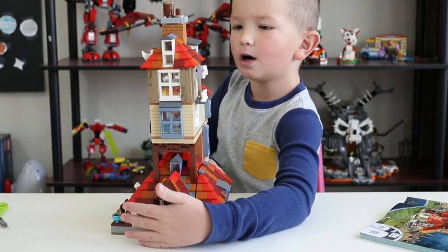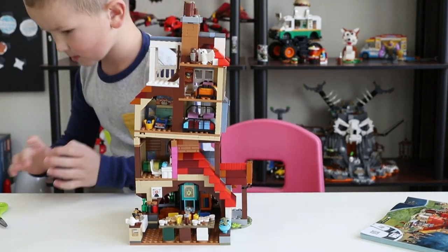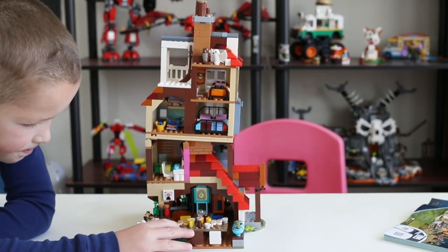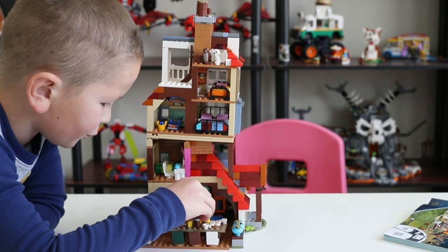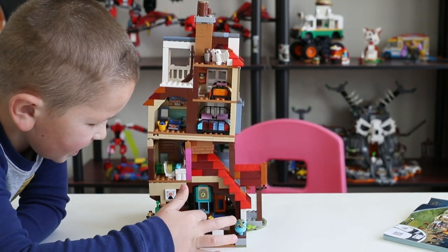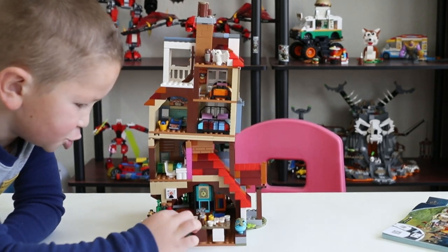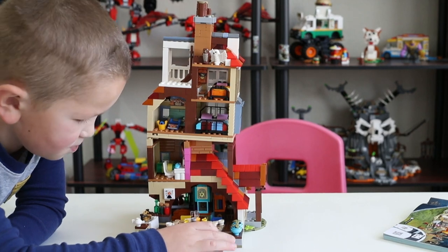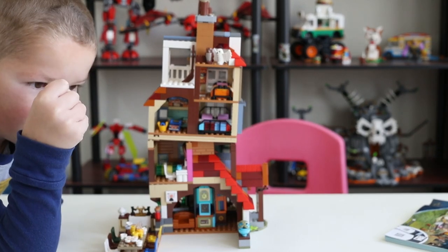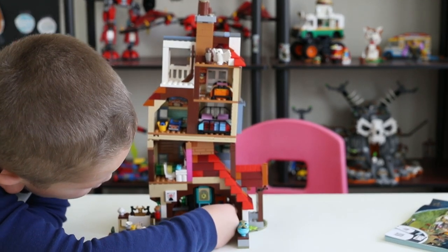Now let's go to the most detailed and awesome part of the set — the inside. Starting from the bottom, over here we've got the clock that Molly uses so she knows where every member of the family is. Then this is the dining table with colorful chairs — white, brown, green, yellow, brown, and blue. On the table we've got eggs, juice, some coffee milk, some bottles, and some delicious chocolate. We could have some plants here — maybe they're actually mandrakes. If you don't know what a mandrake is, it's a plant you pull out of a vase and they scream.